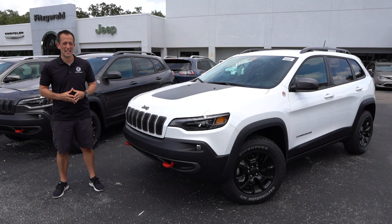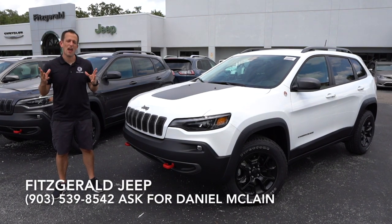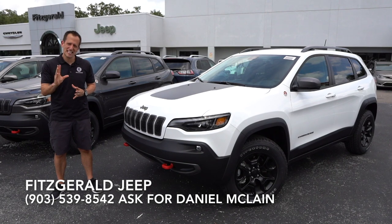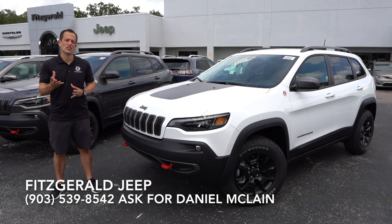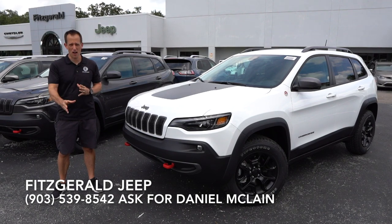Hey guys, what's up? It's Joe Rady from Rady's Rise. I'm back here at Fitzgerald's Jeep in Palm Harbor, Florida, and we have a slightly redesigned Jeep Cherokee for you. This is a 2019 Jeep Cherokee Trailhawk.